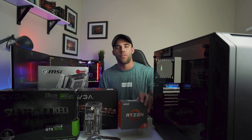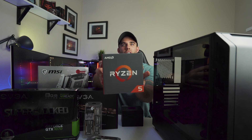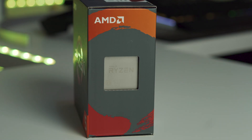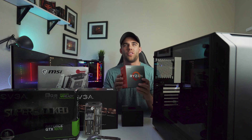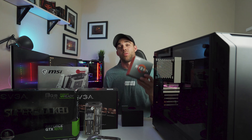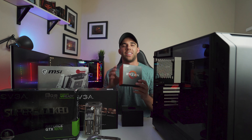Starting off, the brains of this thing is going to be the Ryzen 5 1600X, and I was able to find this on Facebook Marketplace in my local area for a really awesome price. I think these retail for about $150-160, and I was able to pick it up for $80. I was just browsing Facebook Marketplace, saw the deal come up, and was able to pick it up that day.